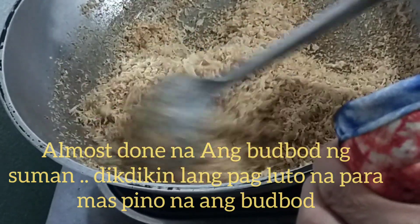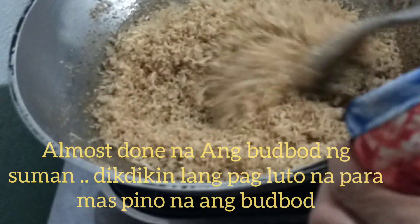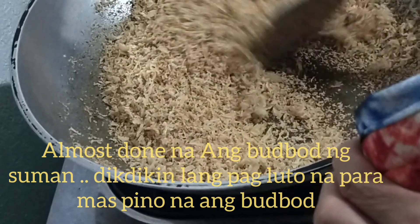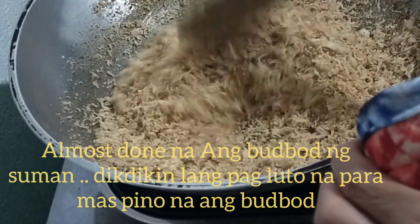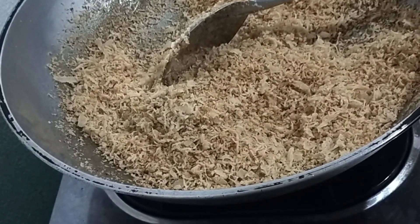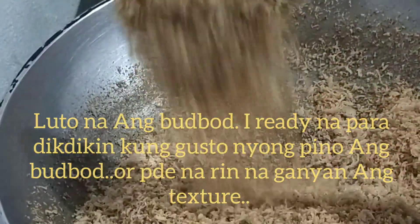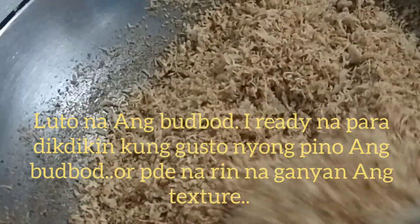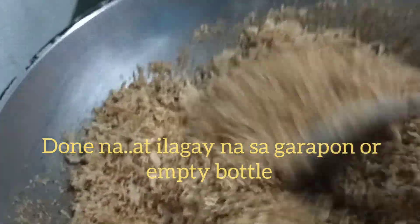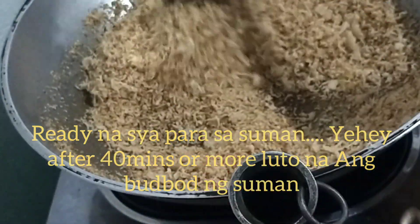Masarap siya. Ang ginawa ng ate ko — nilagyan ng pandan yung malagkit, nilagyan ng konting gata, isinain lang sa kaldero, nilagyan lang ng sapin na dahon ng saging. Almost done na — wow, ang bango-bango. Promise, masarap siya. Done na po ito, wala na, enough ko na yung apoy. Malutong na siya — makikinig nyo yung tunog niya, crispy! Napakabango. Kasi mainit pa yung kawali kaya hinahalo ko pa — mas lulutong pa yan.